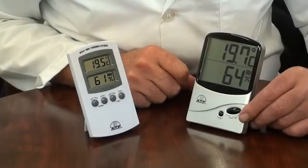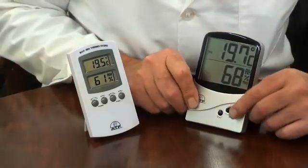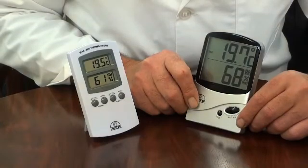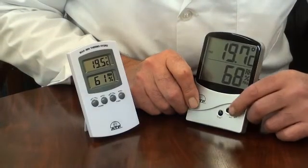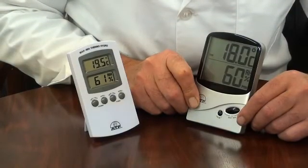Each instrument has an independent min-max memory. By pressing the memory button once, the display will show the maximum recorded temperature and humidity values. Press it again to see the minimum temperature and humidity values.